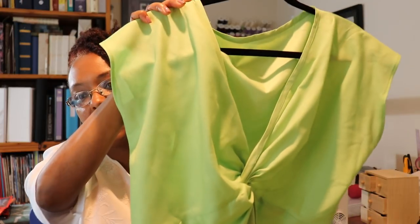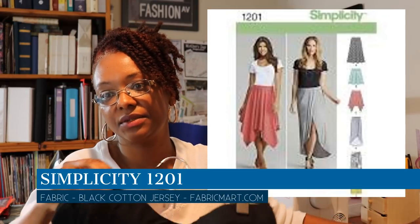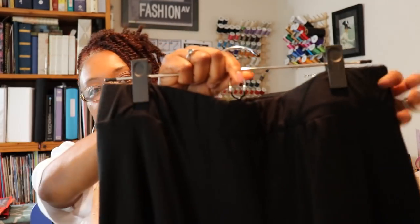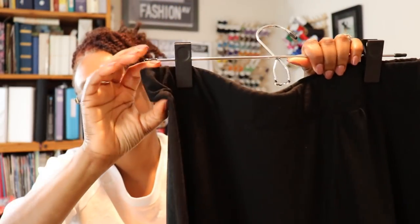I paired the Ayo Mori twist top with the Simplicity 1201 skirt. This is a really easy, super simple skirt — just two pattern pieces, a front and back, and a cased elastic waistband. It's a wide waistband, and I do like wider elastic waistbands when I make skirts because I think it's a little more flattering. Again, that skirt is Simplicity 1201, and I made that last fall.